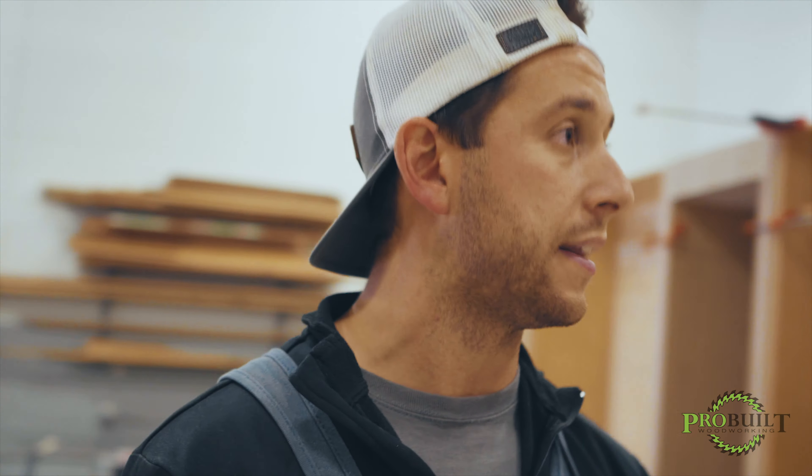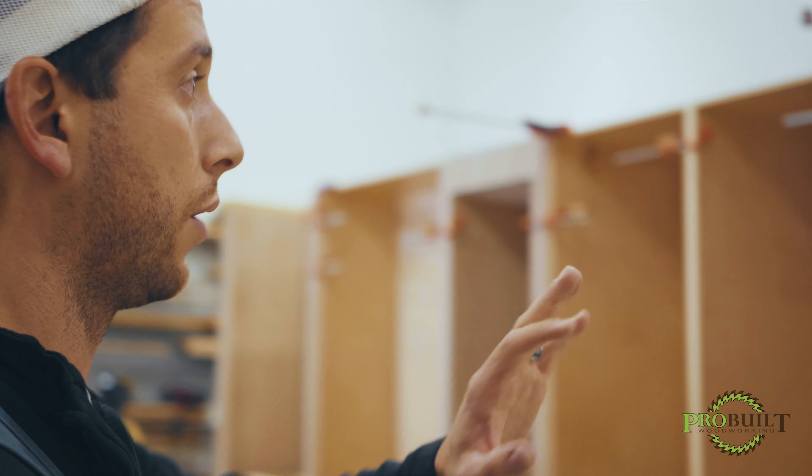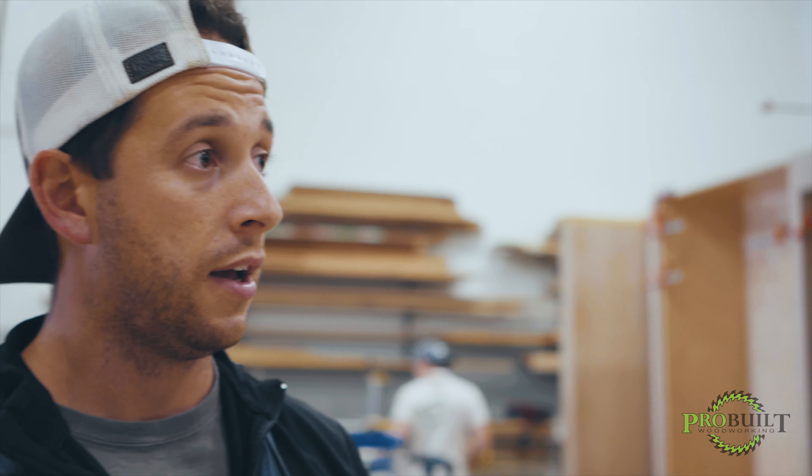I'm going to walk you guys through what we're up against right now. Again, we're doing a full mock-up here in the shop. This allows a few things — it allows us to make sure we satisfy all field dimensions, and this is also the time that we decide if something's not right. It's far easier to fix or modify things here in the shop than it is when we're in the field.